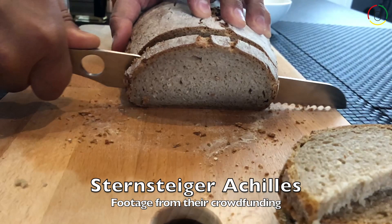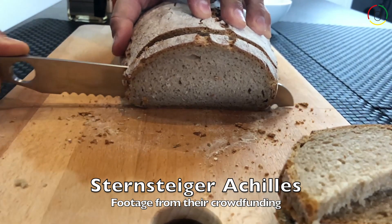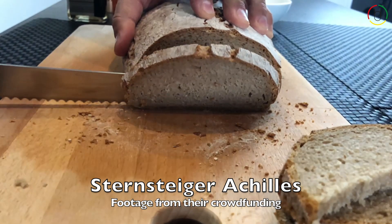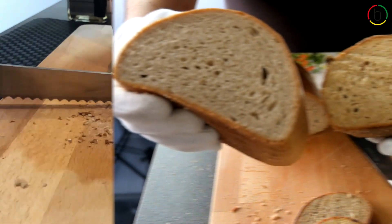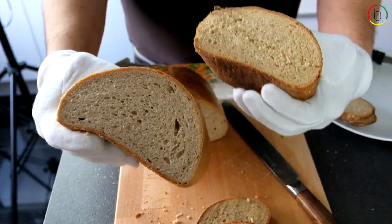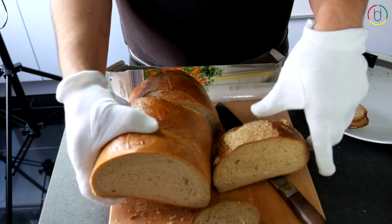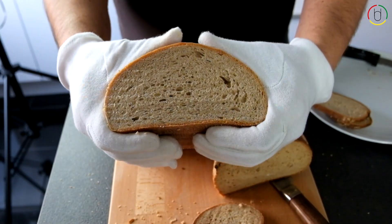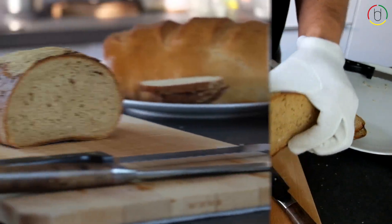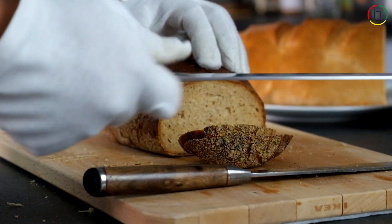In this review we will compare the Arminius bread knife with the Achilles series bread knife, also from Sternsteiger, as well as another bread knife from Solingen. Here we have two different loaves of bread: a soft wheat bread and a more compact rye bread. You can really see the differences in consistency of these two loaves. Now let us have a look at how the different knives cope with these conditions.